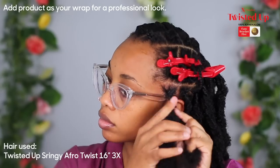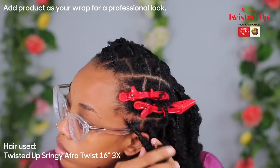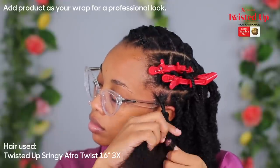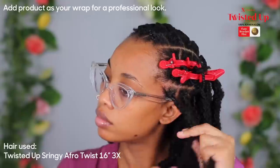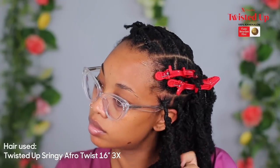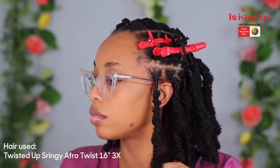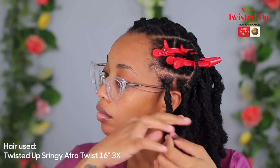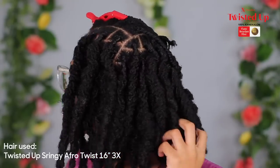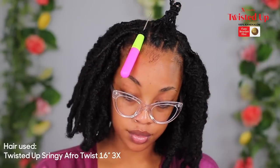Remember, this is not a bow lock where you want it tight all the way down — it's not supposed to look neat and uniform. I don't think you can mess this style up; it's supposed to look distressed. A butterfly lock and a distressed lock are basically the same thing to me, and what I did with this hair was a mixture of both. What I like most about the expression twisted up springy afro twist hair is that it mimics the textures of natural hair — like type 4C textures — which makes the style look even more realistic.